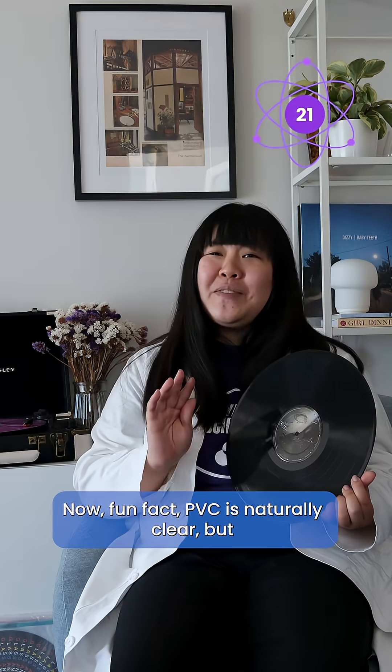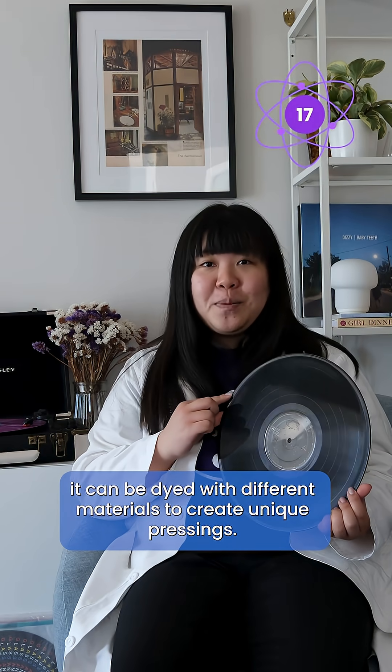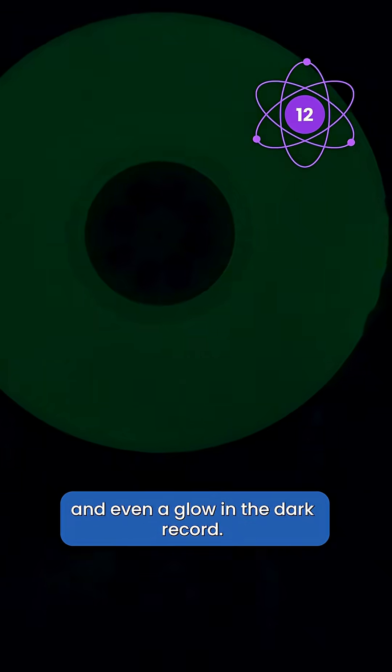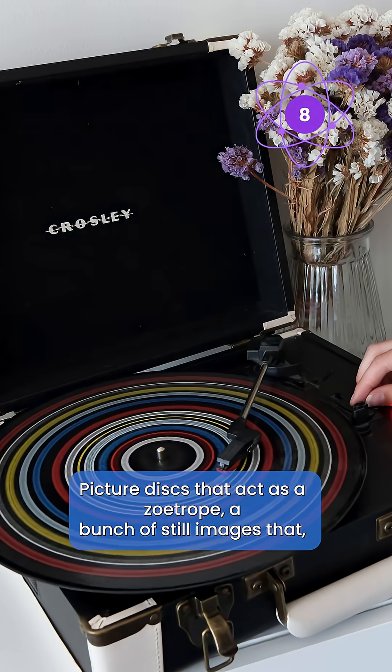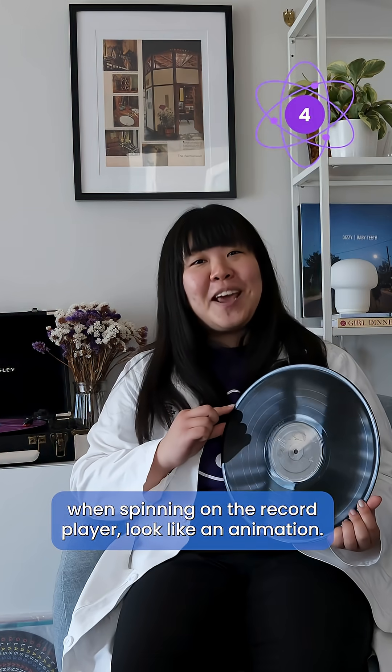Now fun fact: PVC is naturally clear, but it can be dyed with different materials to create unique pressings. I own solid colored records, splatter records, and even a glow in the dark record. But my personal favorite — picture discs that act as a zoetrope, a bunch of still images that, when spinning on the record player, look like an animation.